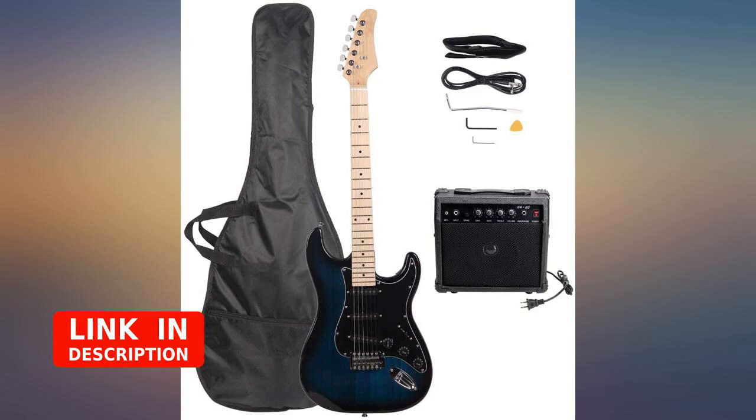This guitar beginner package is a good deal in my opinion — it looked just as advertised and sounds good. The only thing that was bad is that the bottom tone knob was broken. This guitar was a birthday gift, so I just took a knob off one of my own guitars to replace the broken knob, and that kept that happy smile on her face.